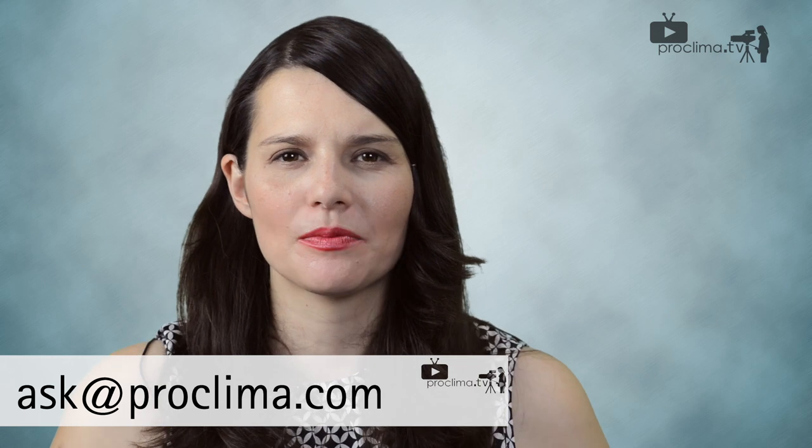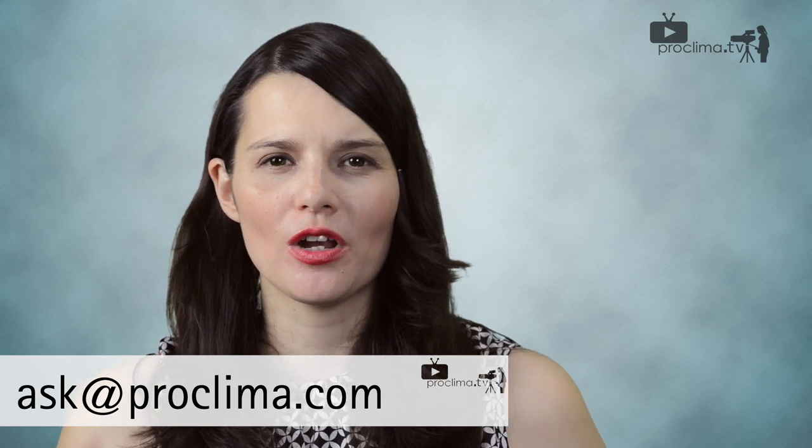After all, you want peace of mind for the next 50 years or more. Thank you, Michael. And if you have further questions, just contact us by email at ask@proklima.com or follow us on Twitter at ProKlima.